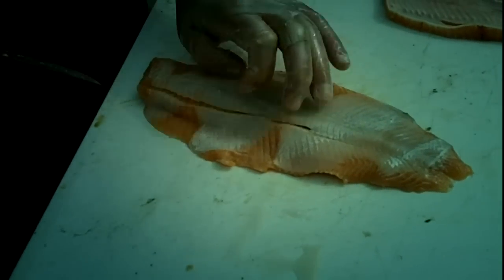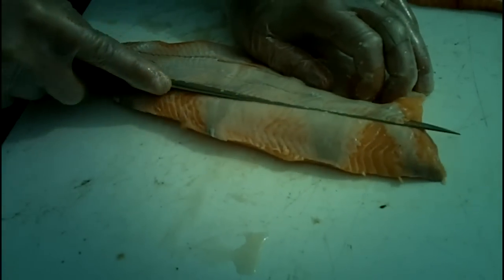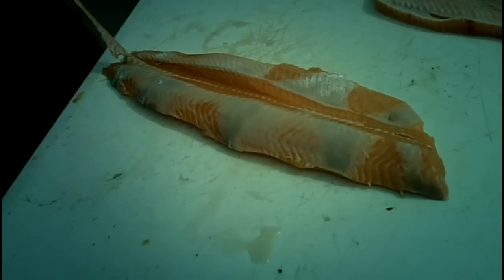We're going to cut that out at an angle. We're going to run that blade at 45 degrees like that. Now we're going to turn it over and run it at 45 degrees like so. If you cut that right, you're basically going to be able to zip that out.